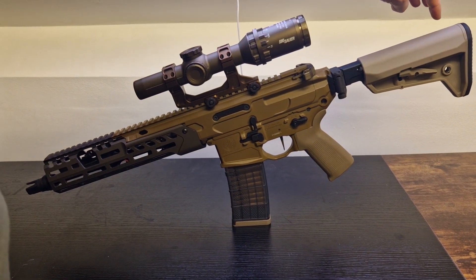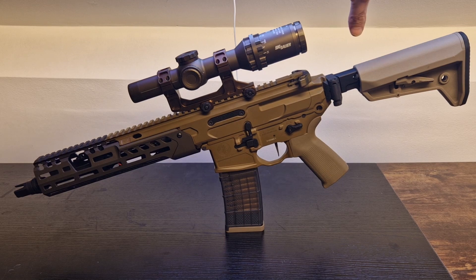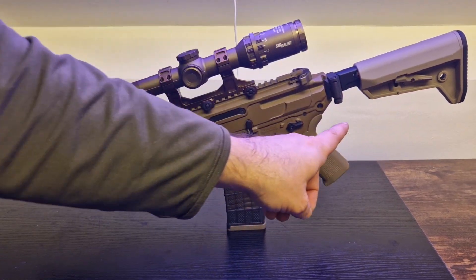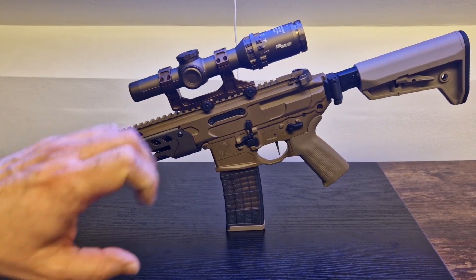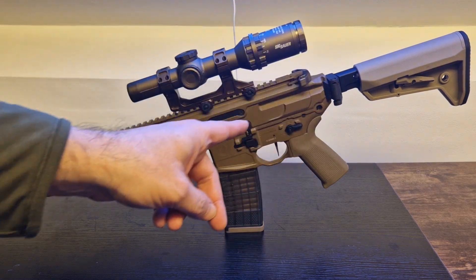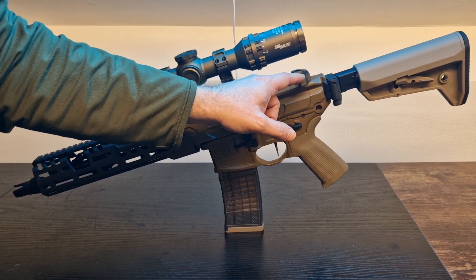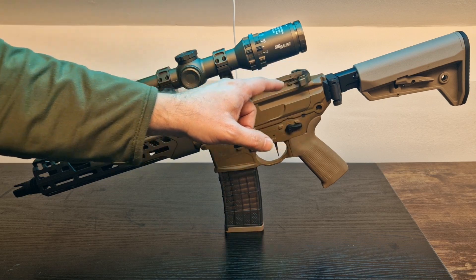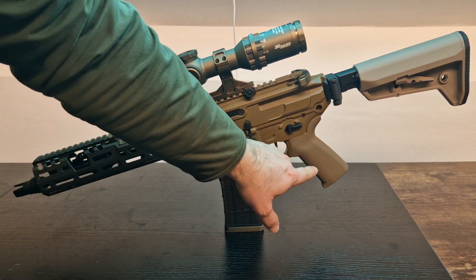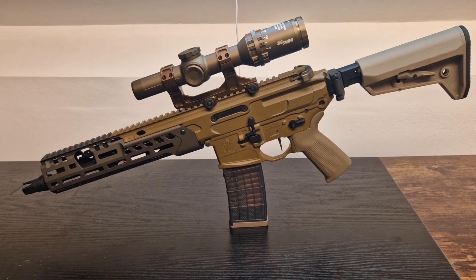Starting from the back, I got the Magpul replica stock — it's not the real Magpul, but I will try to get the real one soon. I believe it's the SLK; I'll leave the link in the video. It's a really nice-looking stock. Then I got the foldable stock adapter from 5KU, and I'll also leave the link in the description.